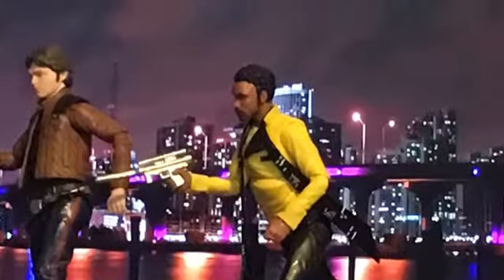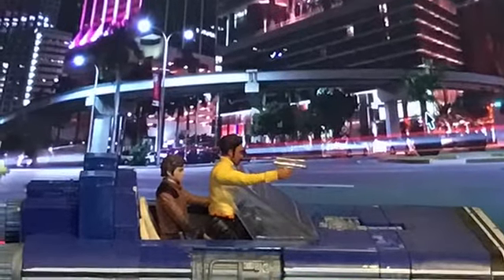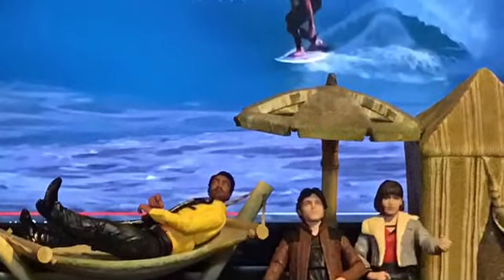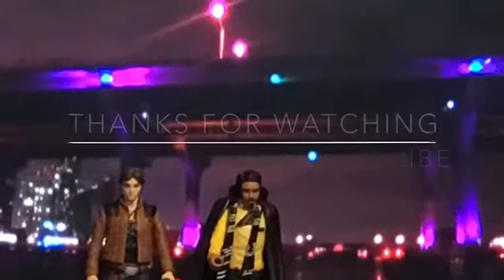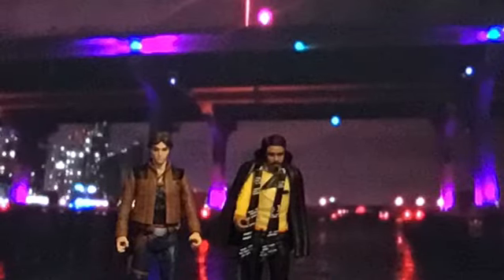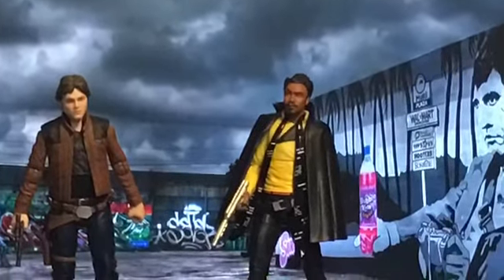Let me know what you think about the Lando 6-inch Black Series figure. Will you be adding it to your collection, or have you already? Also let me know if the Solo film is good and whether you'd be willing to see a part two or a trilogy — put those comments down below. Please like and subscribe, and from the father to the son to the Obi-Wan Force Ghosts, may the Force be with you always.